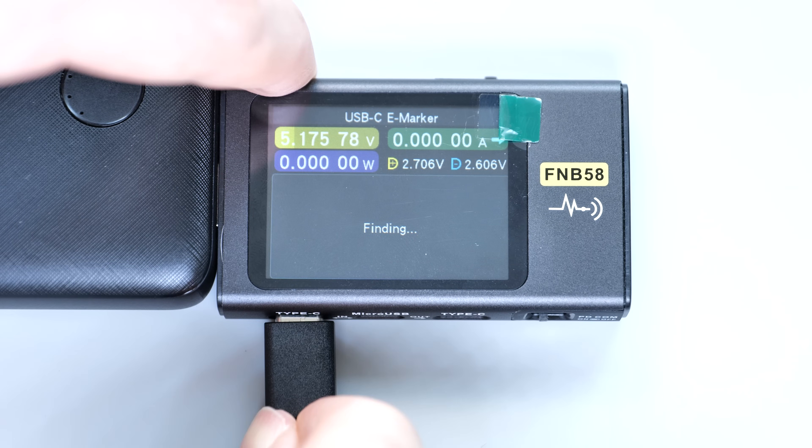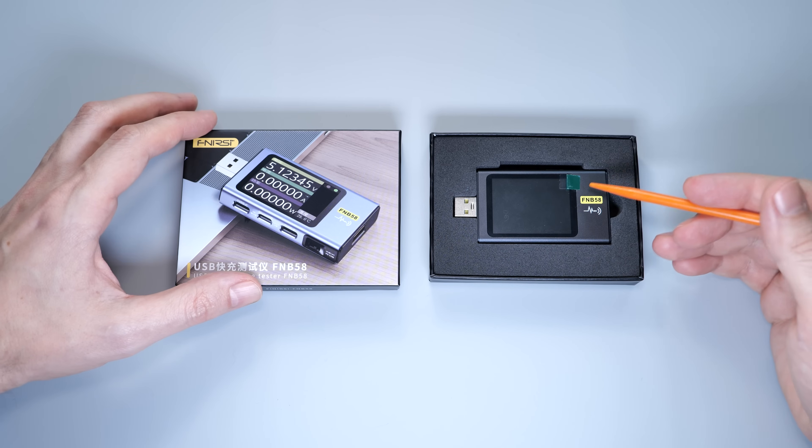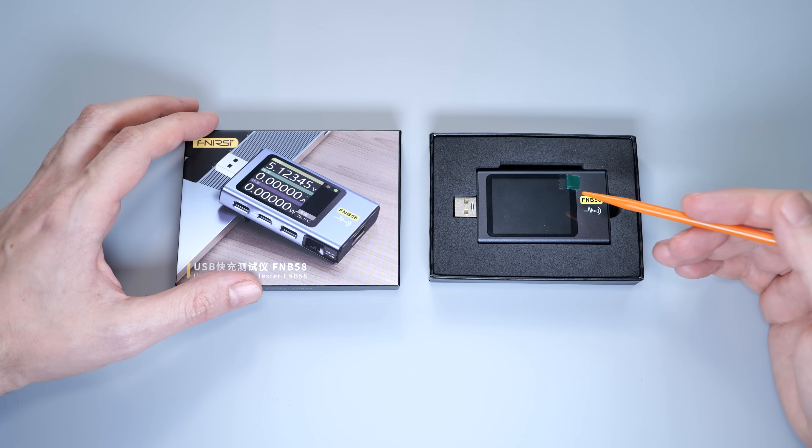And finally, let's check this cheap cable — and yeah, there's nothing inside of it. So I highly recommend this USB tester. There are two versions available: with and without Bluetooth.